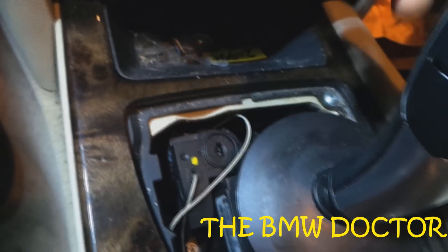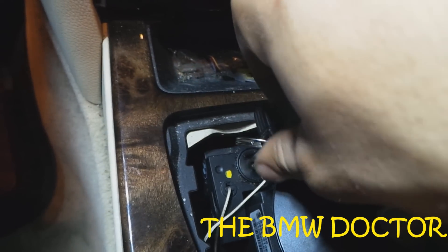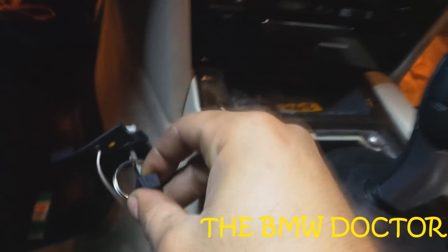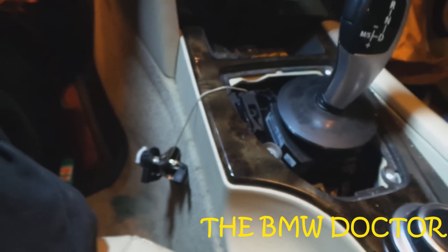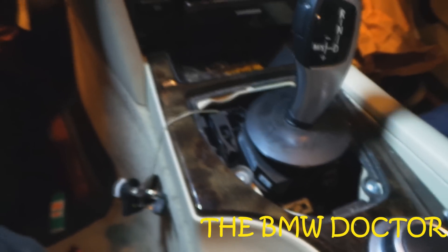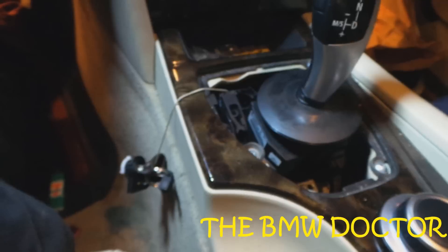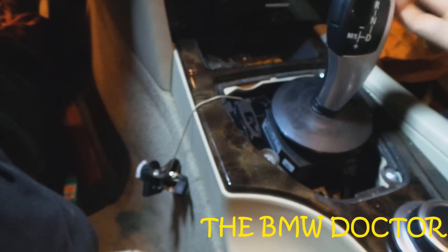First thing: we took this cover out, remember? Right there there's a keyhole — you put that key in there and you turn it counter-clockwise and this piece comes off. Put that aside. Let's say you're broken down and you want someone to pull you with a rope, or like in my case you just want to push the car out of the garage.